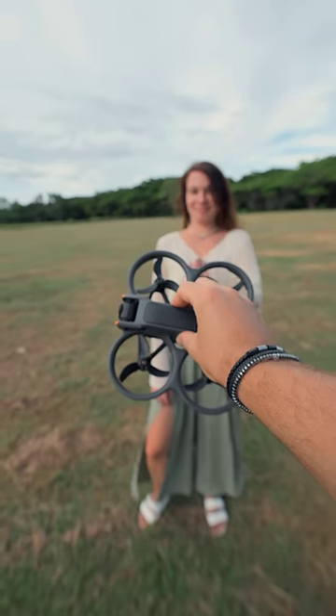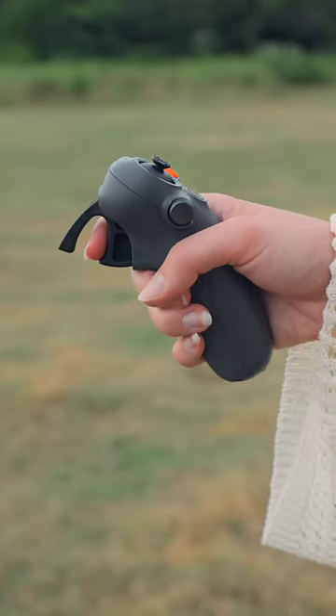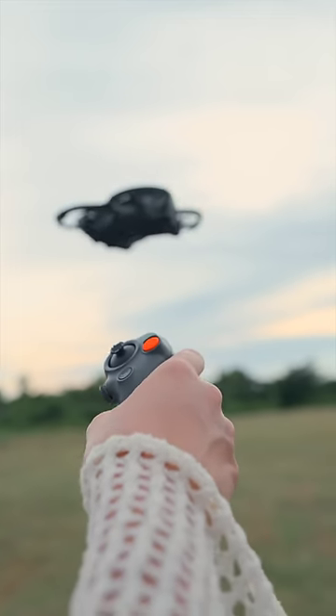Tanya, are you ready to fly? With the new Motion 3, you can learn to control the drone literally in 5 minutes.